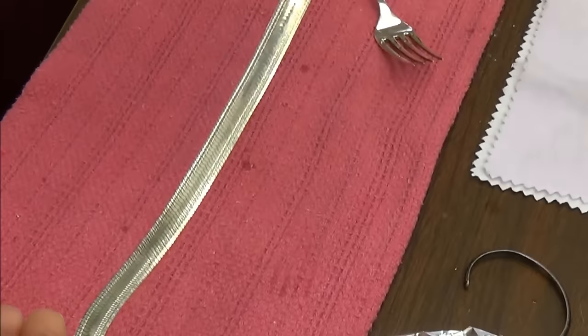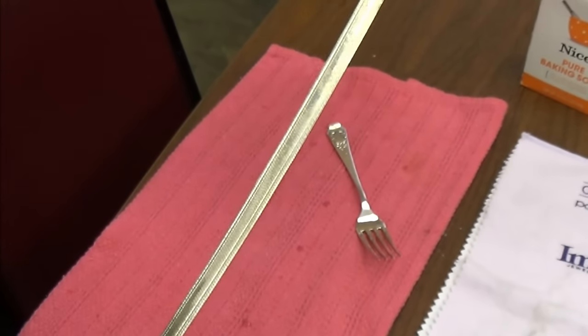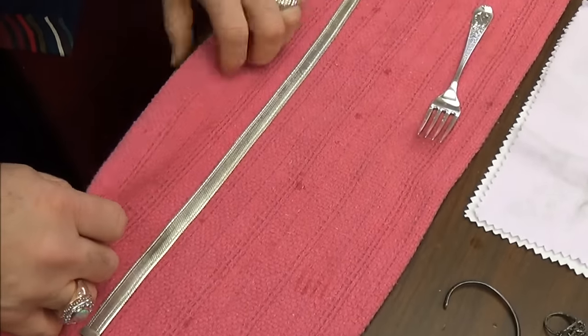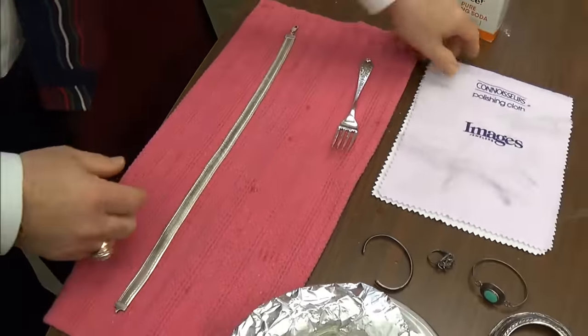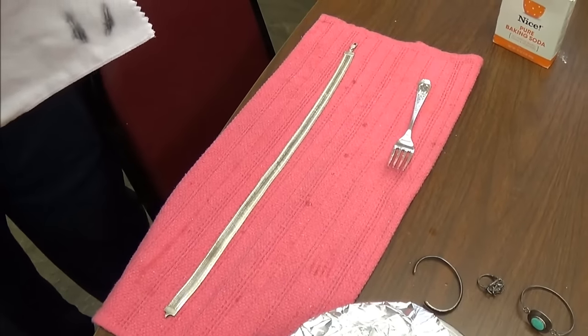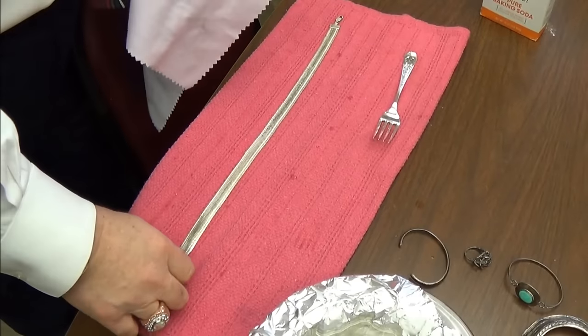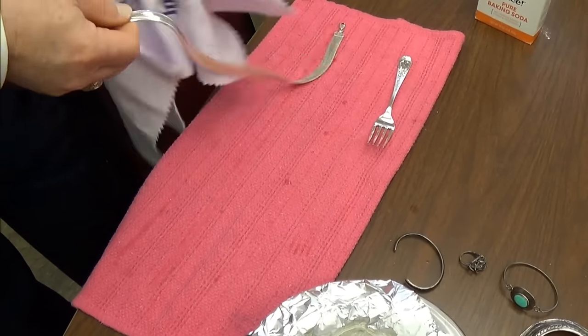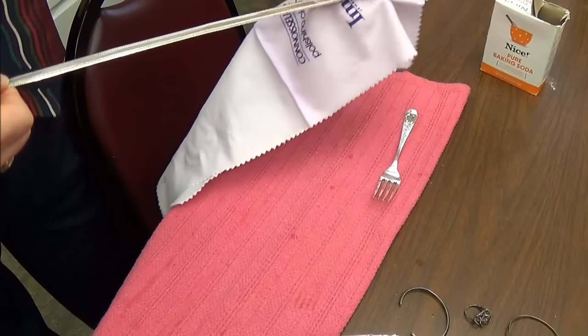This is just coming out of the liquid. You remember how tarnished this was, how black that was? Look how nice it is now. I'm going to wipe it off. You can use a t-shirt, you can use whatever you want. Of course, you want to use one of our polishing cloths, but this has nothing in it — it's just a polishing cloth. It takes off whatever dirt is laying on the surface or residual.